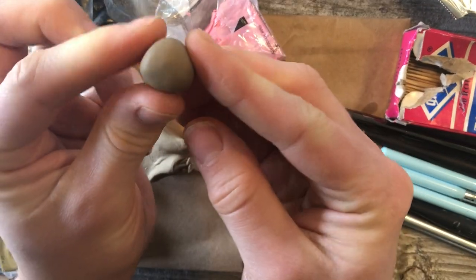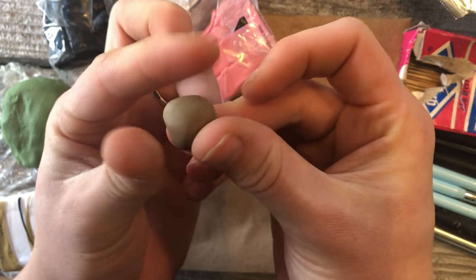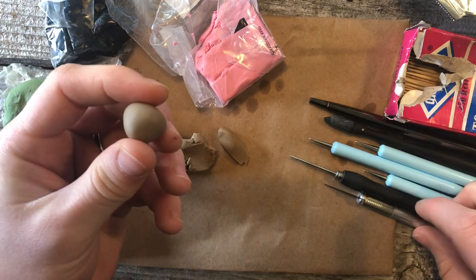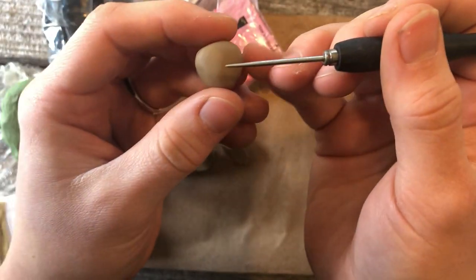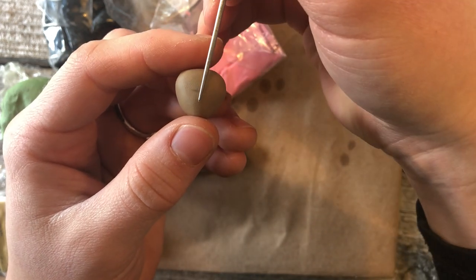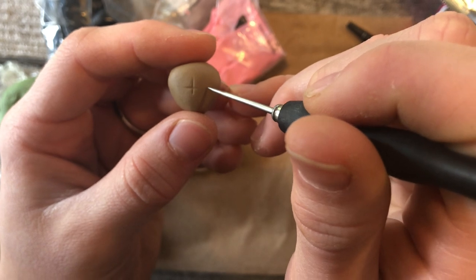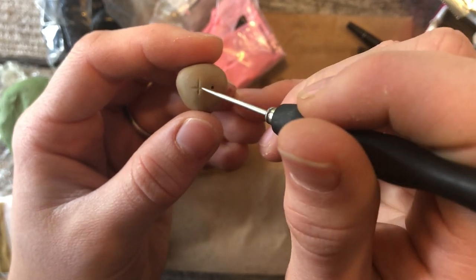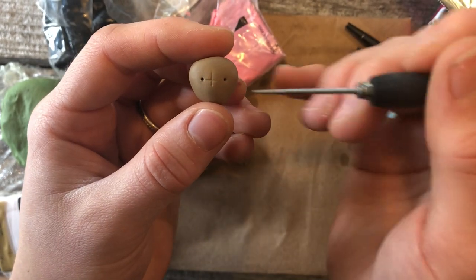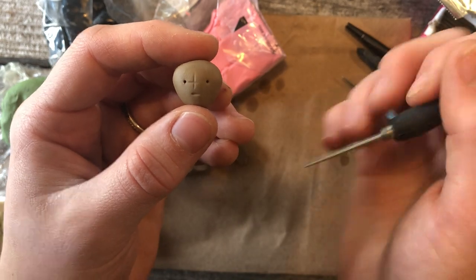Smooth out any abrasions. Now cats kind of have a pointed face, so we'll pinch this part between our thumb and index finger. Then take our potter's needle and indent ever so slightly in the center of the face. Put two dots in between this line and the edge of the face on either side, and then one in the middle — that's where the nose is going to go.